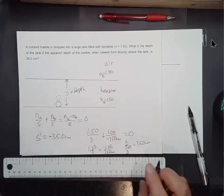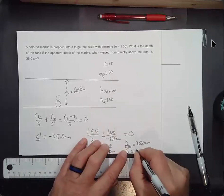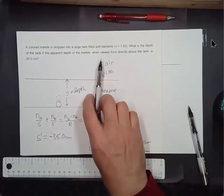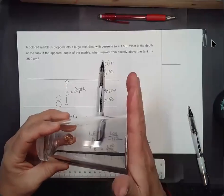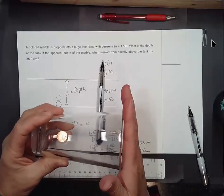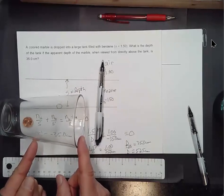That gives 52.5 centimeters as the actual depth of the tank. So if you do the experiment with two glasses filled to the top with oil — which has an index of refraction of about 1.5 — the apparent depth of the penny will only be about two-thirds of the actual depth of the glass, and that should be very noticeable.